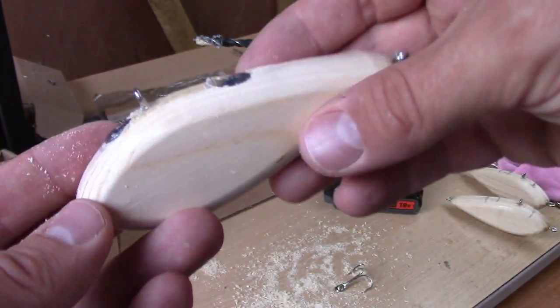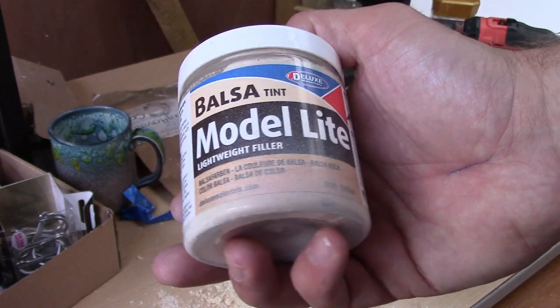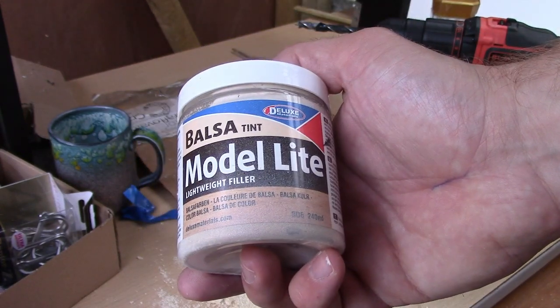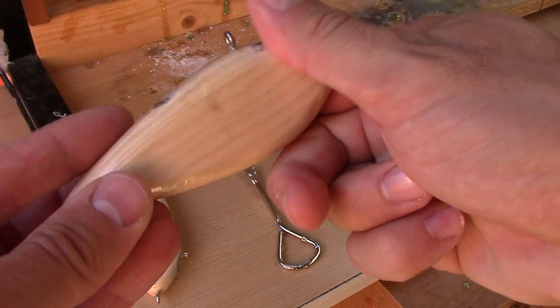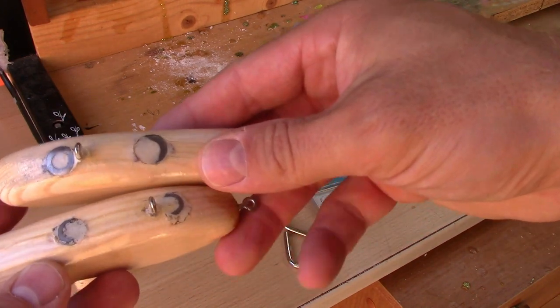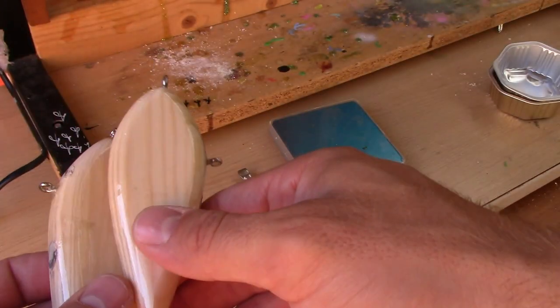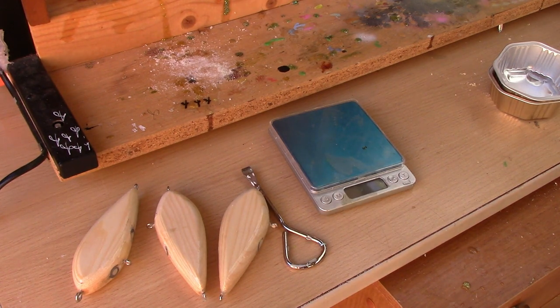I drop a bit of super glue to make sure the weight is in place, then use modeling filler to cover it up and leave it overnight. That's all — they're ready. With the filler applied and sanded off, they are basically ready for the next step.